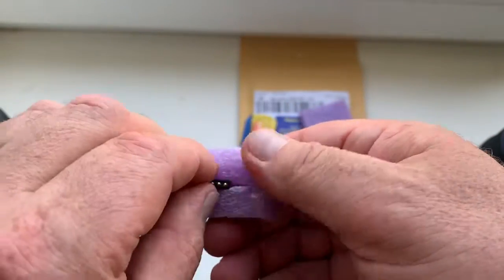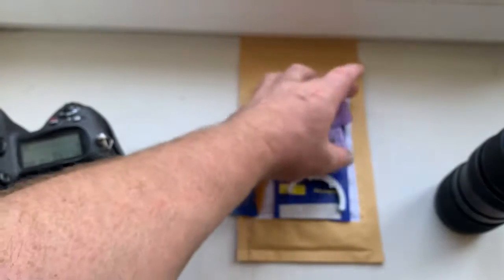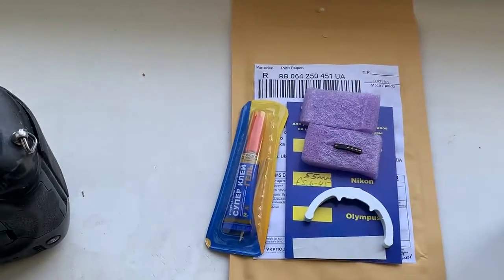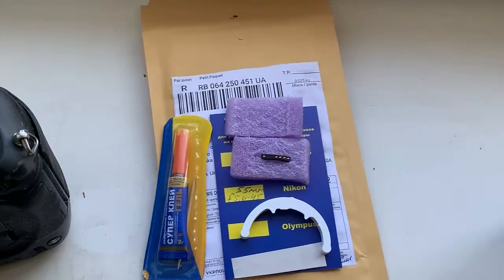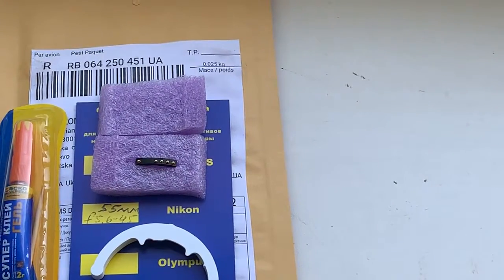Now I am packaging your chip and sending it to you today from Ukrainian post. Thank you for your attention.